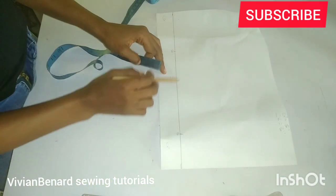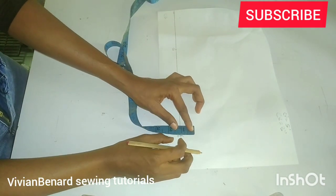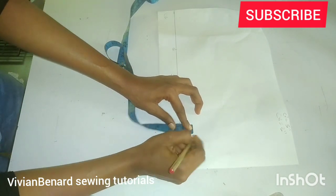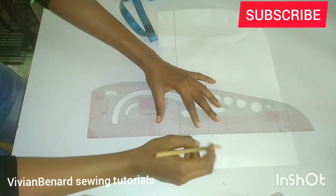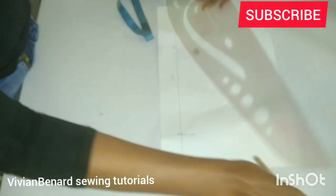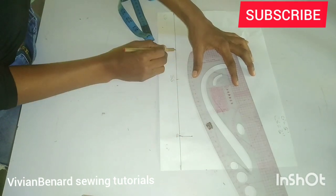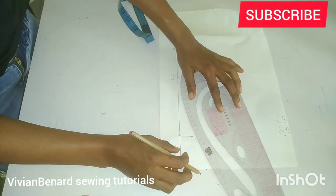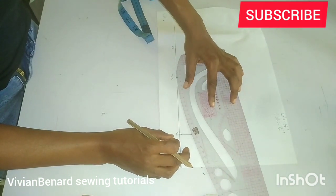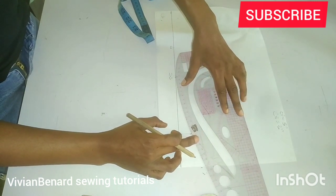After marking the center front and center back measurements, come to this center front point and come up by one inch. Once you come up by one inch, square it up. Then use the light curve part of your ruler and connect this point to the shoulder seam, and everything goes to the center back — just like what I'm doing — using the light curve part of your ruler.